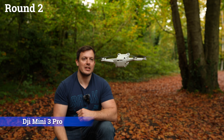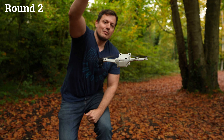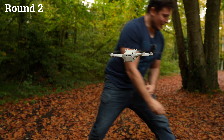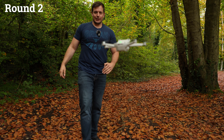Moving on to the DJI Mini 3 Pro — a handful of leaves sprinkled onto it. I'm a bit closer to the ground because I don't really want to break it. That passed only just, because on one of those rounds it did veer off and go a bit funny, but it's still technically a pass. So it's going to have to go for the big test.